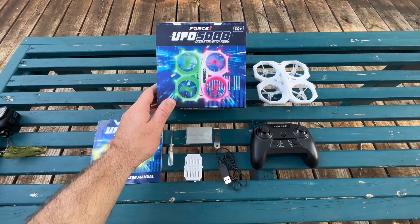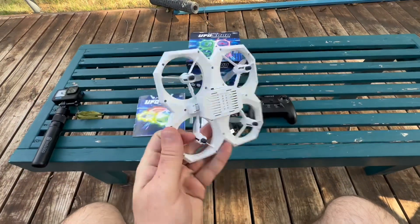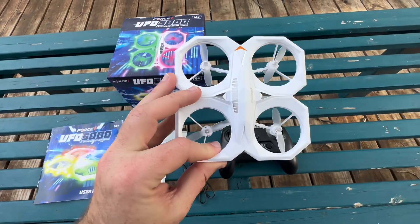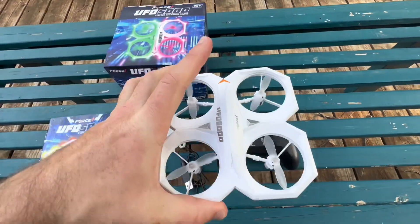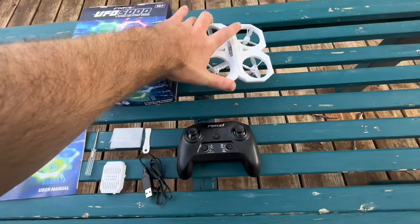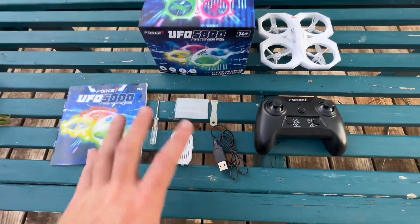We have the UFO 5000 here — this cool little drone. This thing is a lot of fun. I would say this is like a perfect beginner drone for anyone who's never flown a drone, just to get an idea for how to move up and down, how to use the controls. I know that every drone is a little bit different, but this one's a lot of fun and it would be perfect for kids as well.